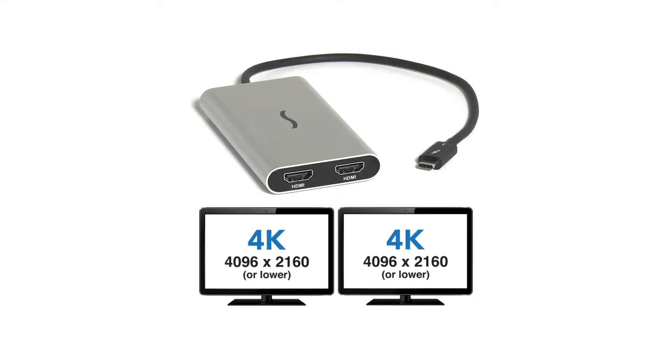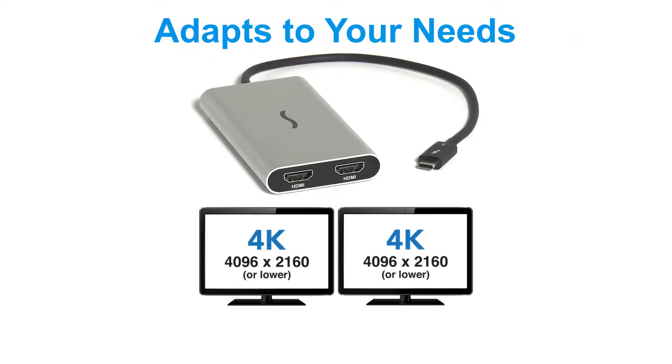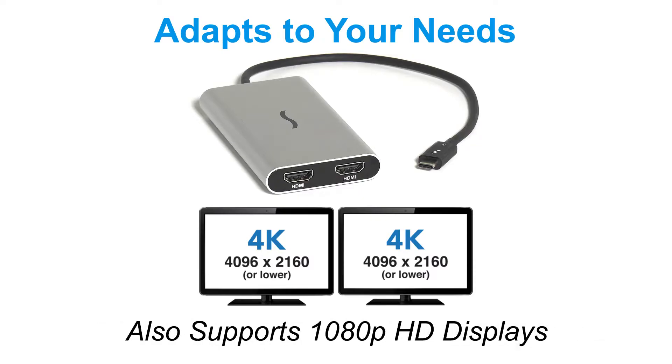If you need to connect monitors with lower resolutions, the Sonnet adapter adapts to your needs, making it great for different home and office workspace applications. It's even compatible with 1080p HD displays.